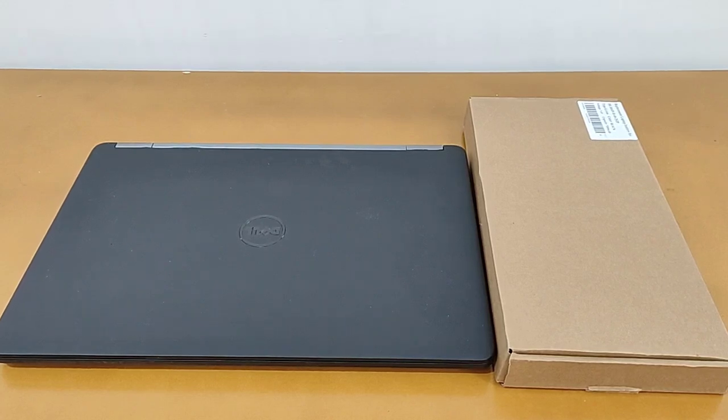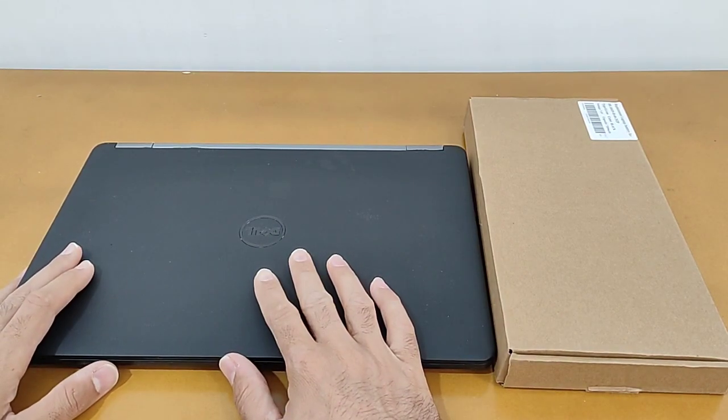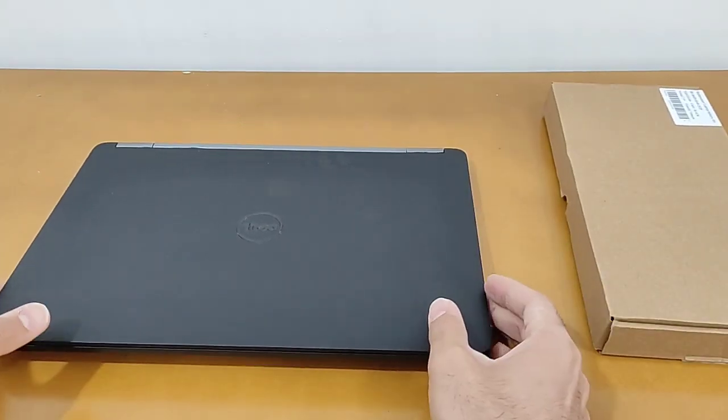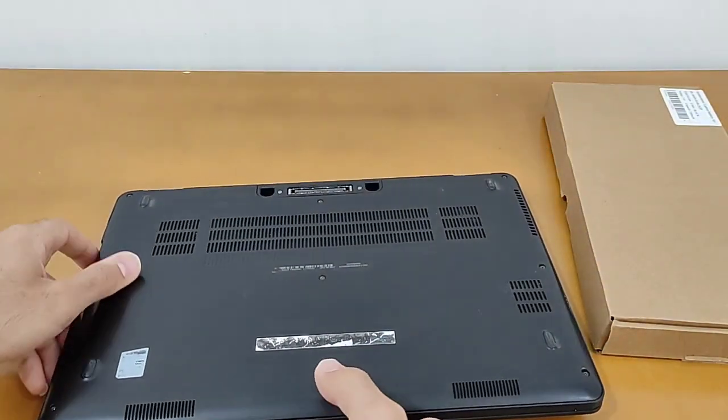Hey guys, how are you? I'm Farshat from Istakmal channel. In this video I want to change the battery of laptop E7470 with a new battery. Please stay with me until the end of the video. We have one Dell E7470 laptop and a new battery — we need to open the door of the laptop.